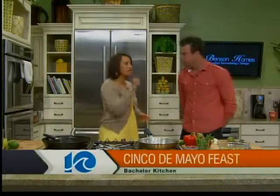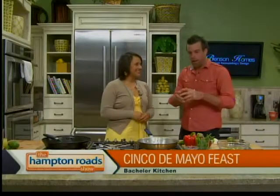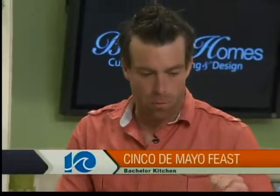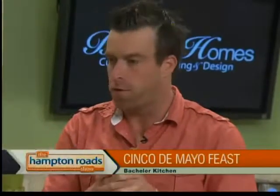We're in the kitchen with Chef Chris Hill from The Bachelor Kitchen. We're doing a little south of the border, right up on Cinco de Mayo. We're going to do some pan-seared snapper over a spicy tomato sauce. We'll start out with a little mango guacamole and some chips on the side, then finish it off with a passion fruit margarita.